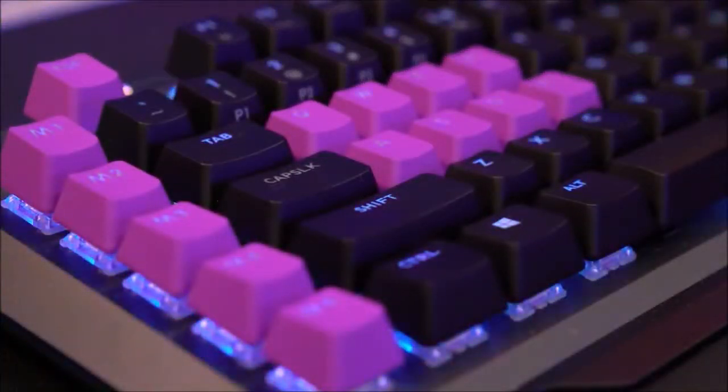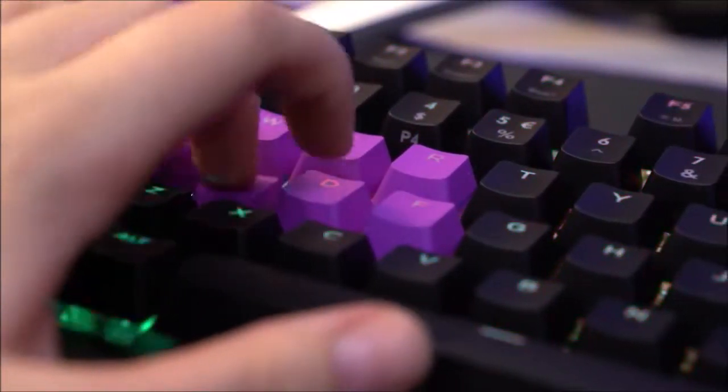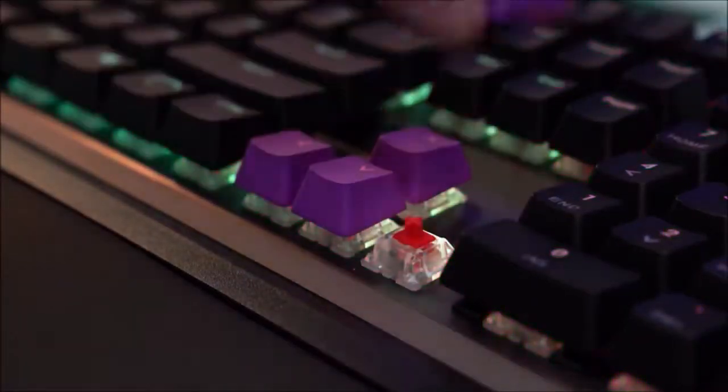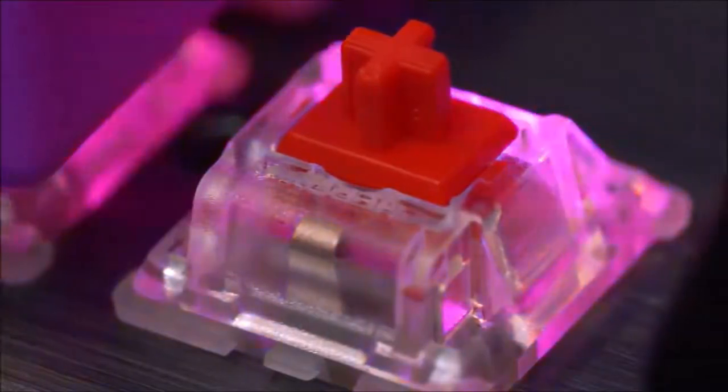We have used the MK850 for typing and gaming. It requires an adaptation period due to the M keys on the left margin, which are way too close to the rest. There is little to say about the Cherry MX Red switches so we will focus on the 8 analog keys.